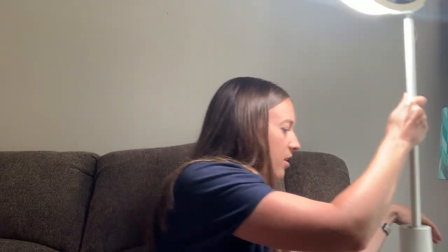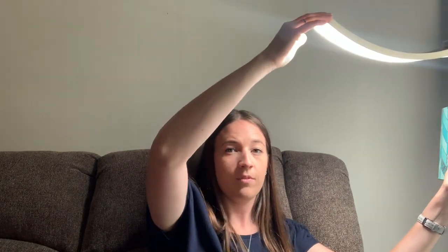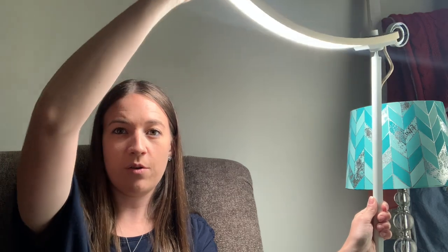When it's on, you can adjust the height — it goes all the way up. I have it on the edge of the side table here, so when I'm stitching I'm right there and it works. I can adjust it however much I want, up or down. When I'm stitching, this has been perfect right here.